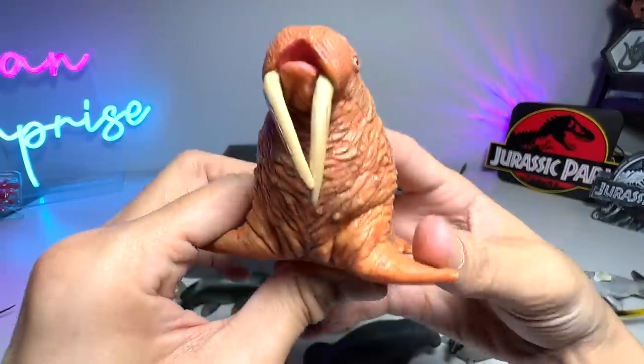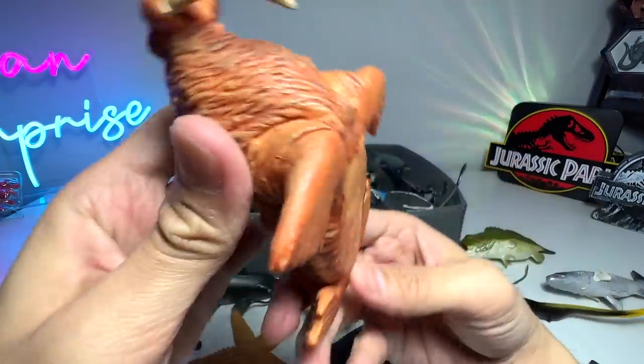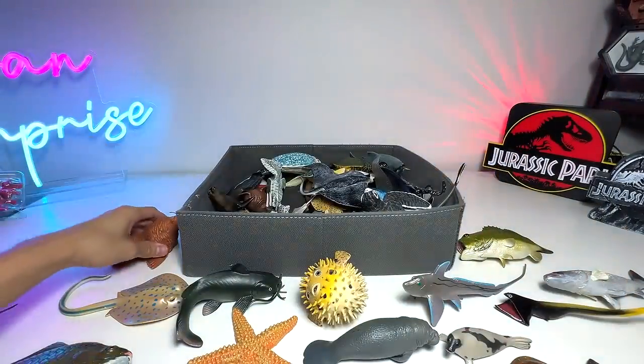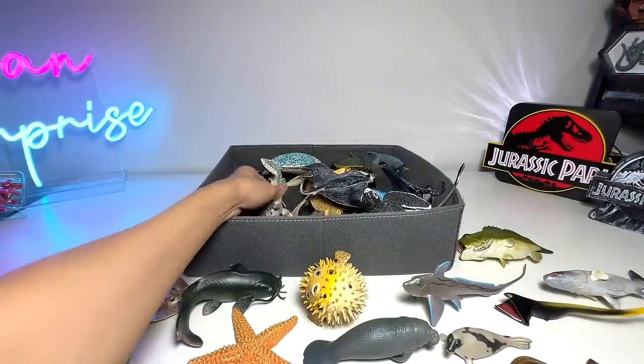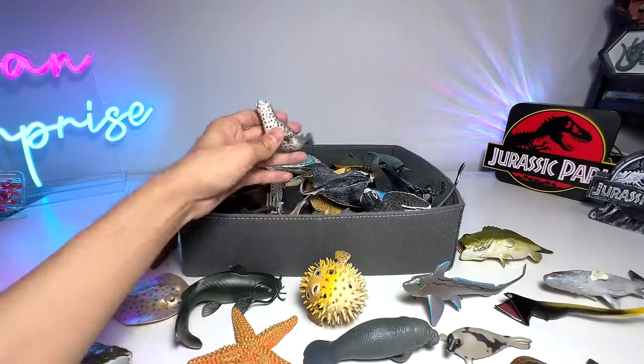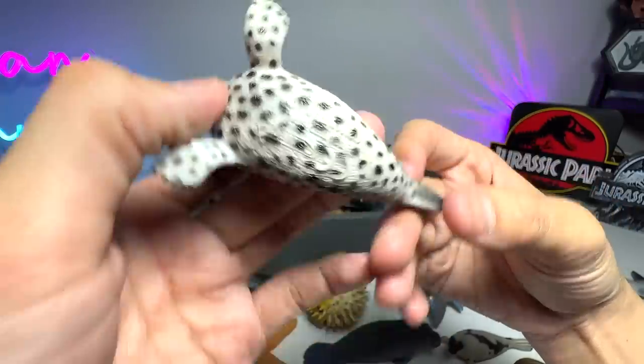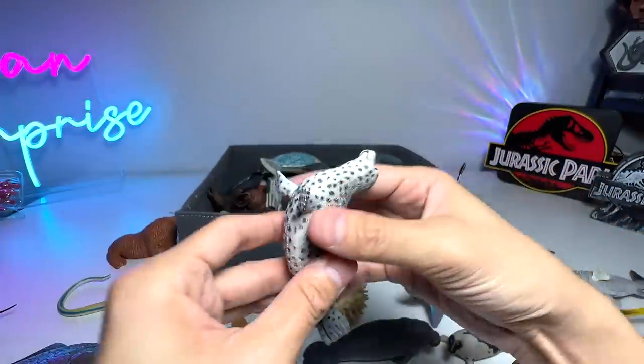We also have a walrus. This walrus is from Safari LTD — a 2004 figure, which is quite old I would say. Almost 20 years old. This one looks like a leopard seal. Let's see — spotted seal, not a leopard seal. Leopard seal is definitely more ferocious looking.